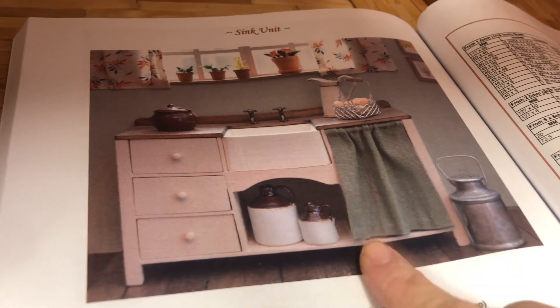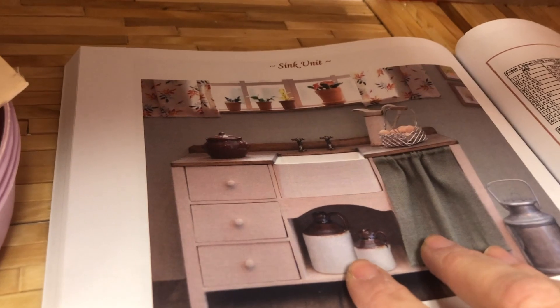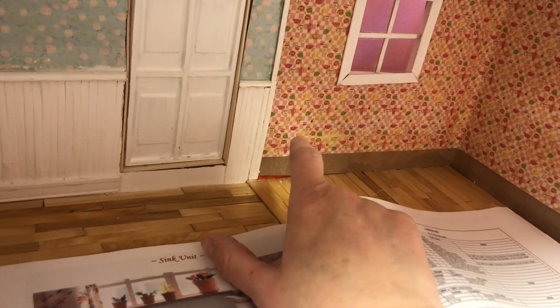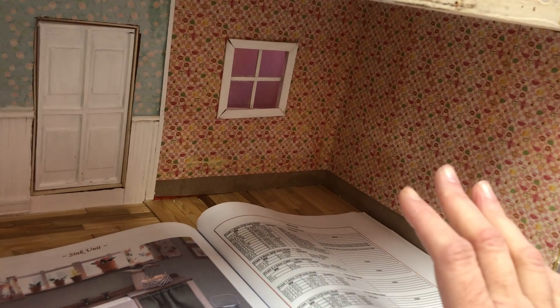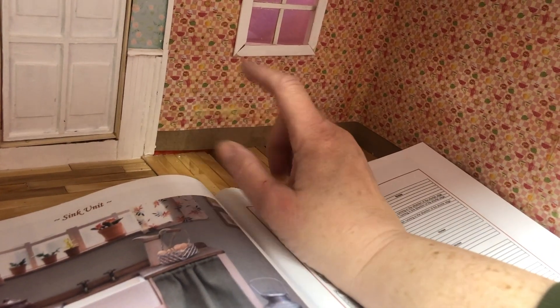My plan is to make a kitchen sink and a whole sink unit. I'm going to make all of this and put it underneath the window here. The reason I'm starting on this before finishing anything else is that I'm trying to decide which way to put the stairs. I feel like having the stairs come up where you'd be walking here makes the most sense, and then having an under-stairs cabinet here — but I want to make sure that the door is going to open.